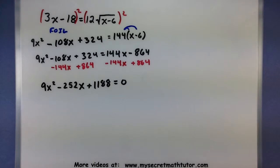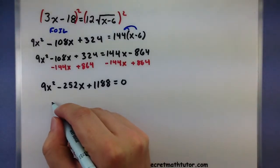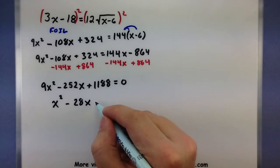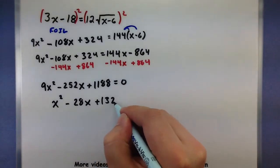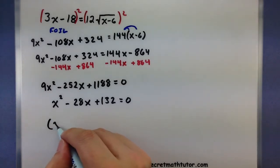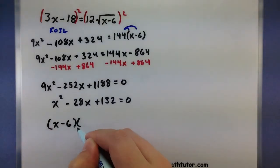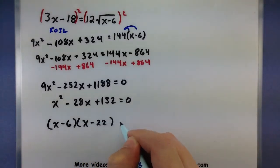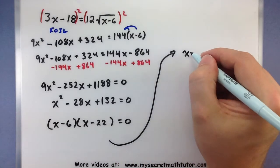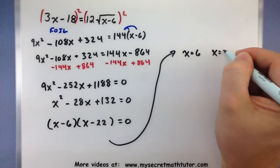This is definitely quadratic and the numbers are fairly large, but all of them are divisible by 9, which makes them smaller. Dividing everything by 9 gives x squared minus 28x plus 132 equals 0. I could use the quadratic formula, but this factors into (x minus 6)(x minus 22). So we get two possible solutions: x equals 6 or x equals 22. That was quite a lot of work just to get to those two possible solutions — but we're not done yet.